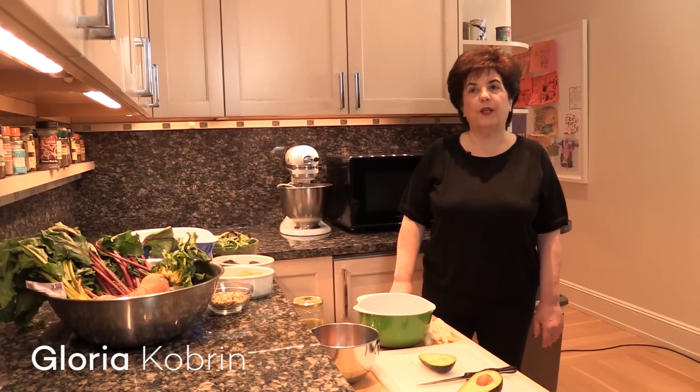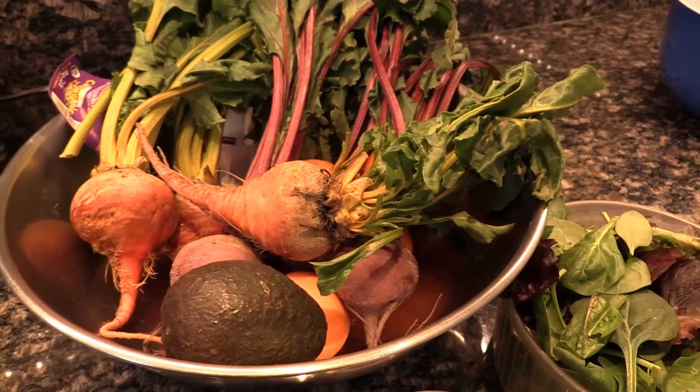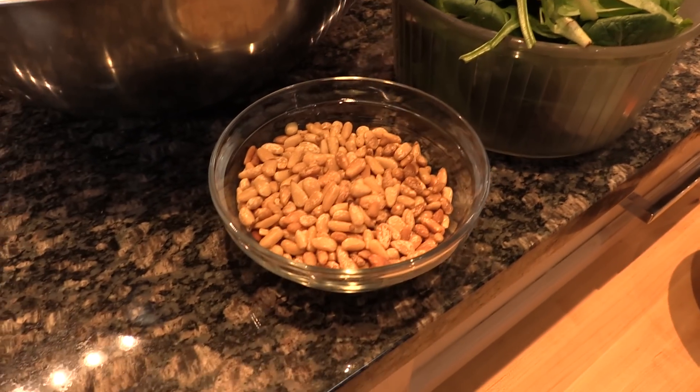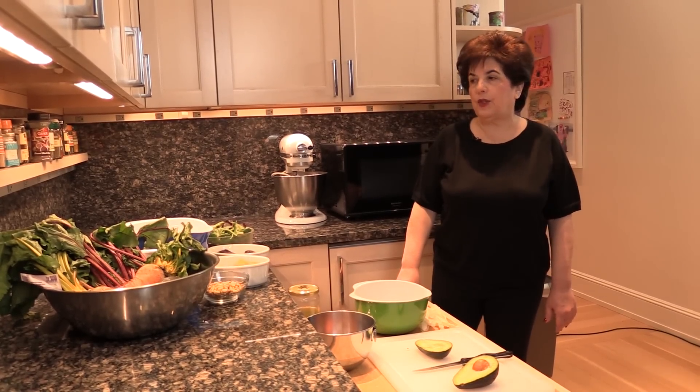Hi, my name is Gloria, and I'm getting ready to make a winter salad based on ingredients that are readily available at this time of year. That includes clementines, the zipper fruit, and beets, which are root vegetables and are very available all year round, but particularly in winter.